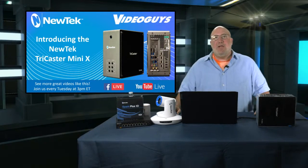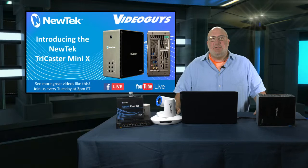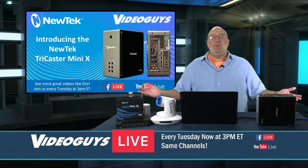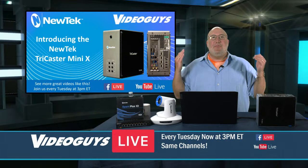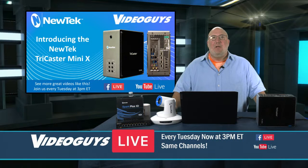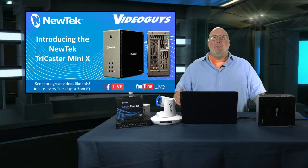All right, we're back. Video Guys Live, Tuesdays at 3 p.m. We teach you about all the products we sell, and today's show is about the NewTek TriCaster Mini X — which I call the mini we've all been waiting for.